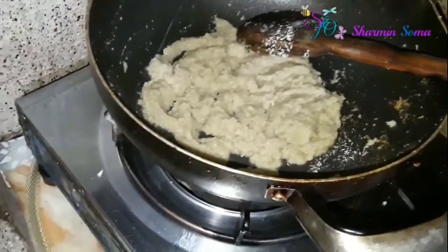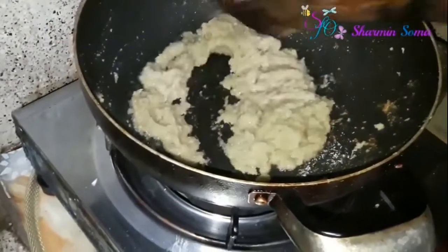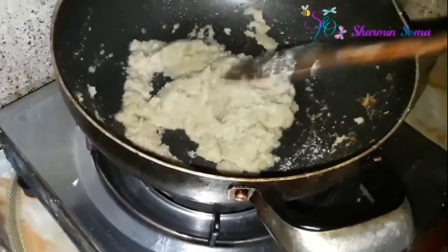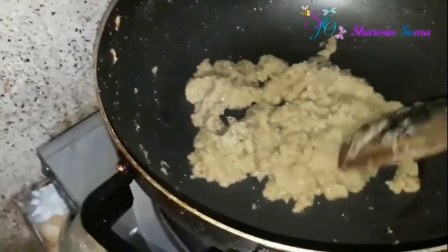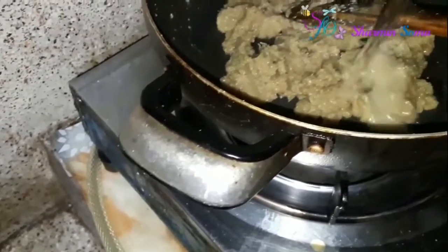You have to fry it until the color goes reddish. Fry it very well. Okay, my spices are fried now, and I'm going to add water into it.